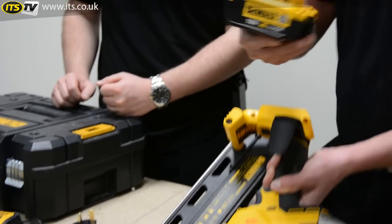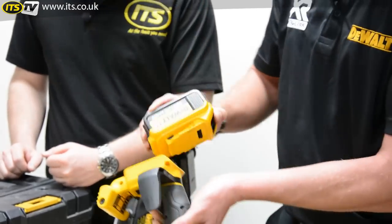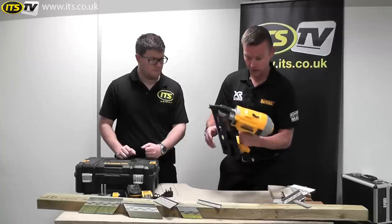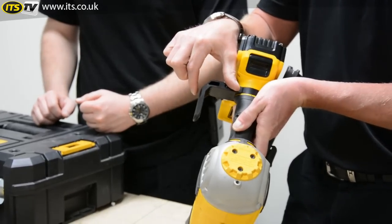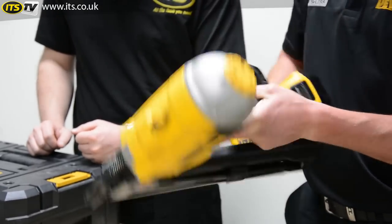Starting from the back, obviously it's powered by the XR battery system, so all back compatible with the rest of the products that we have in that range — that clips on like that. You've then got a two-inch width hanger so you can hang it on top of joists, nice and easily when you're working so it's out of your way.